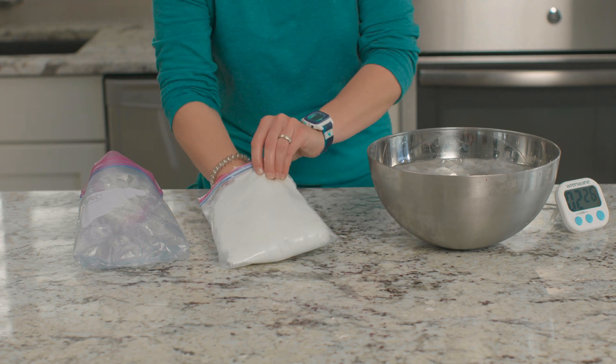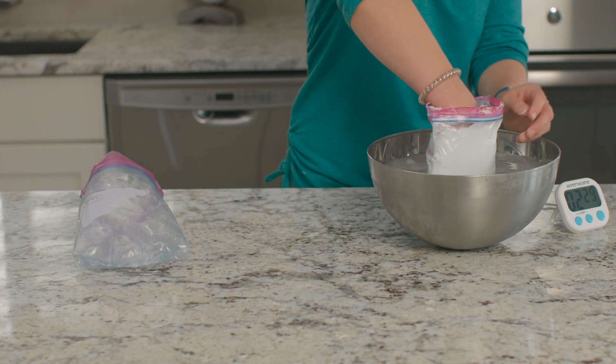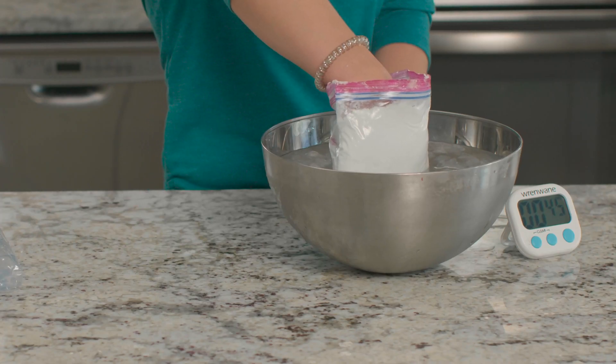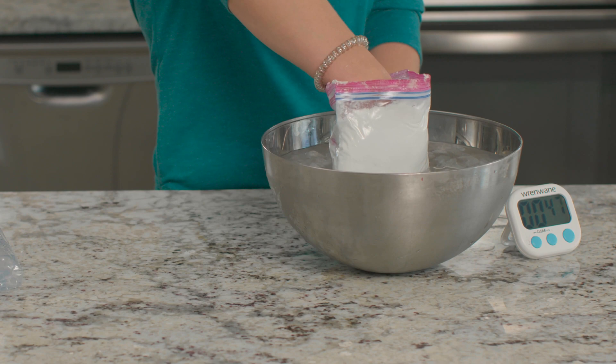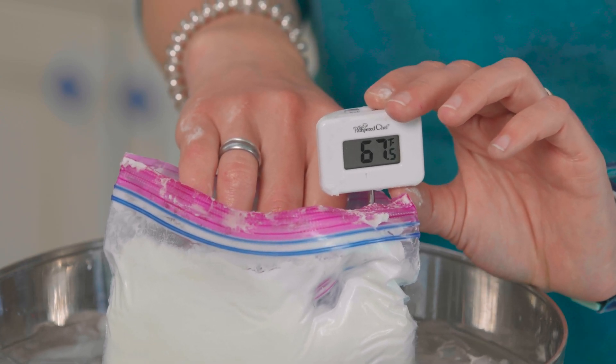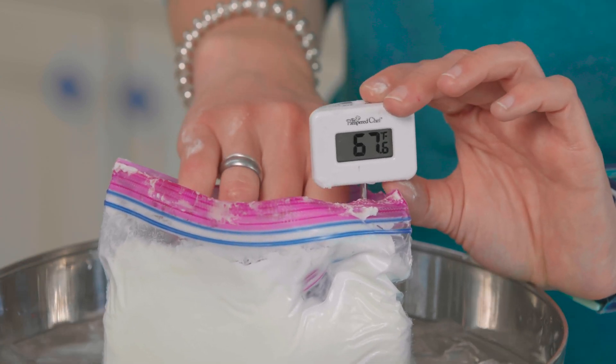Now let's try again with our blubber bag. I'll put my hand inside the bag and put it in the ice water and see how long I can keep it in this time. What do you think it feels like? With the insulated bag, I can barely feel the coldness of the ice water. I could leave my hand in here for a very long time and not feel the cold. The temperature inside our blubber bag is 67 degrees — that's 25 degrees warmer than the non-insulated bag. Just like it does for marine animals, the shortening or blubber in the bag protected my hand from the cold and maintained a warmer temperature inside the bag.